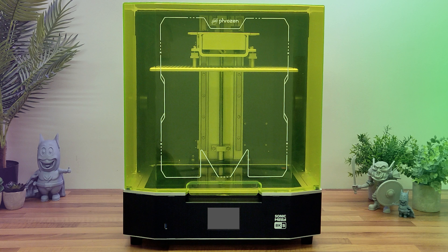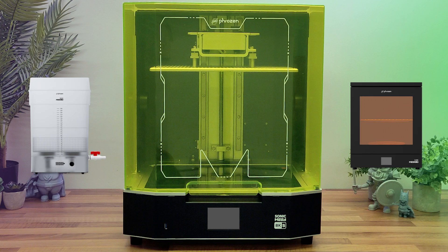The Frozen Sonic Mega 8K S 3D Resin Printer, plus Megawash and CureStation. Let's give them a review.